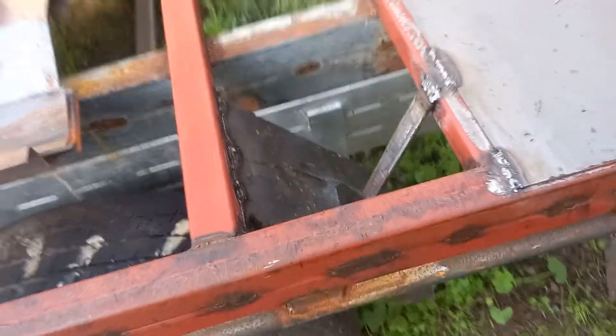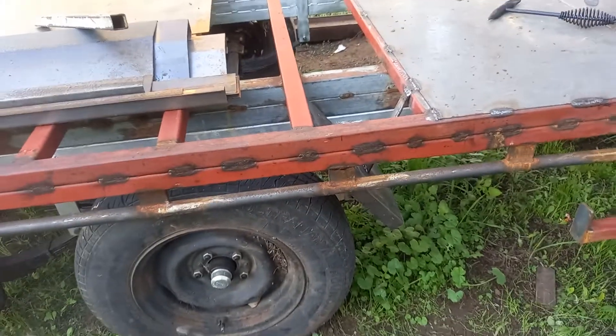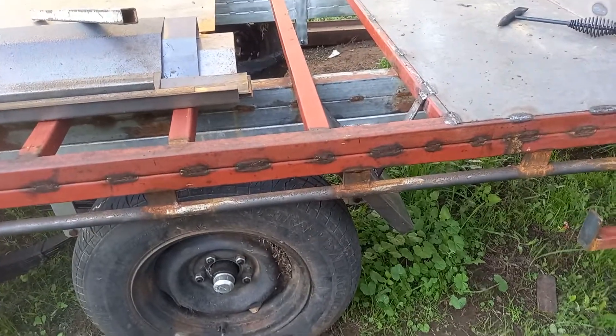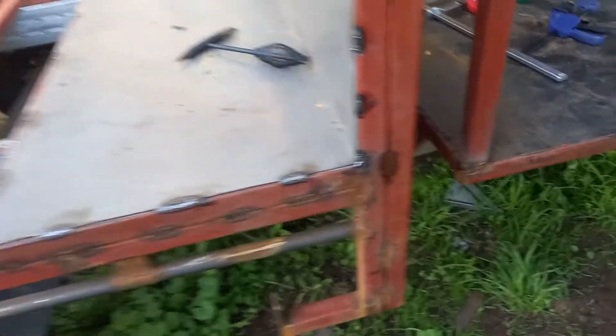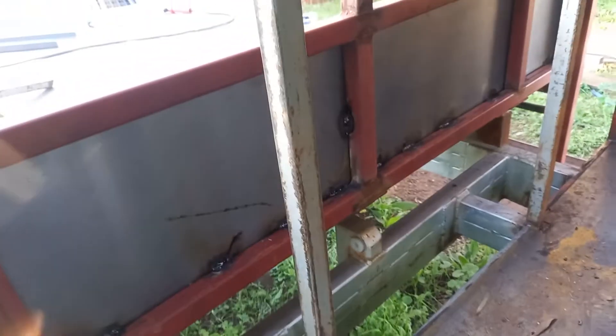Another look at the guard and just where they sit. On the last trailer I made the mistake of having the guards too close and they used to rub — that's not going to happen this time. All our weld points in here are now strong.